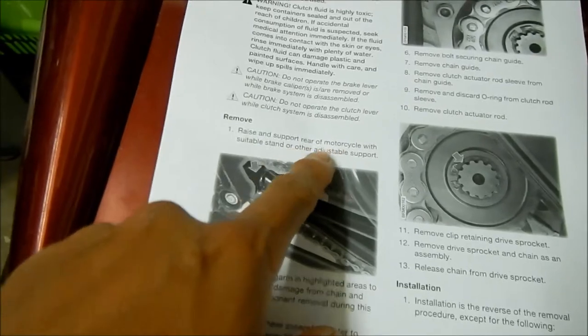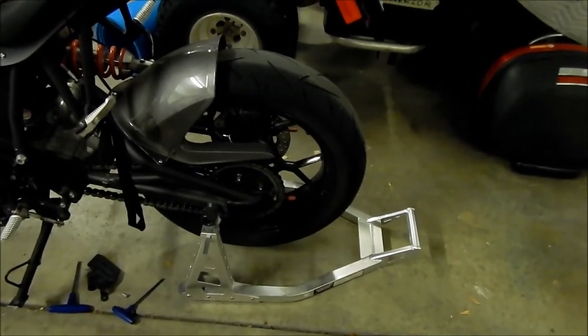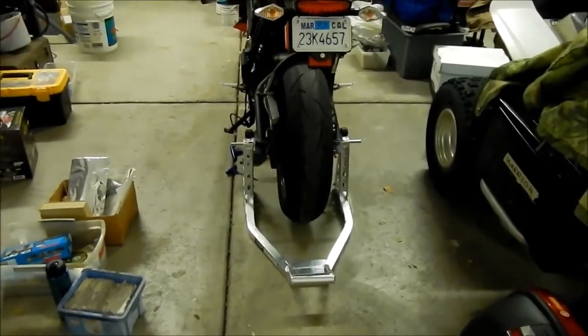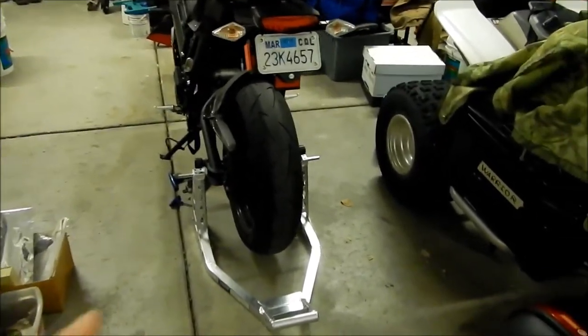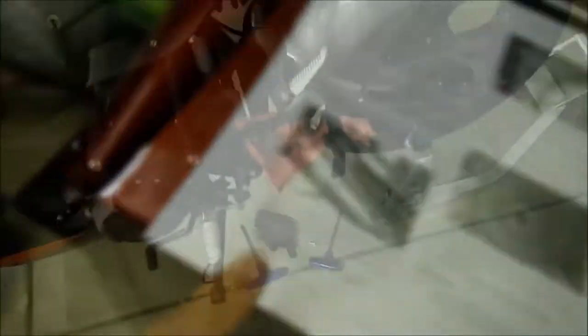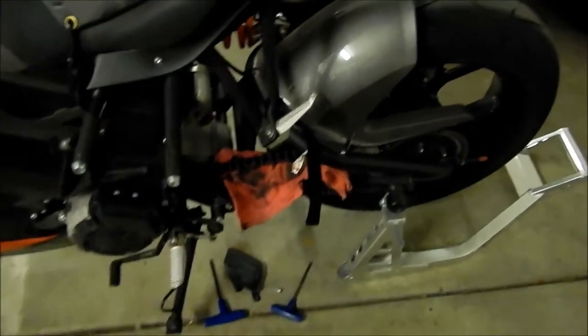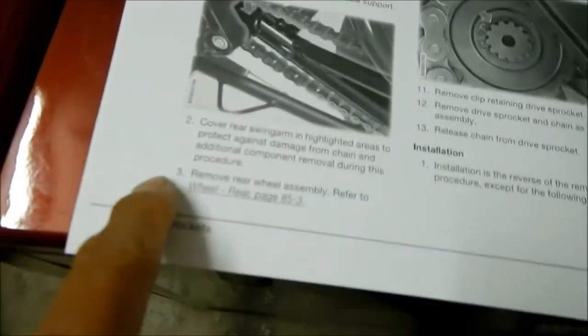First, raise and support the rear of the motorcycle with a suitable stand. I've got it on the rear stand already — this is my Harbor Freight swing-arm spool stand. I'm trying to get to the drag strip tomorrow so I want to get this done and get a little faster. Step 2: cover the rear swing arm and highlighted areas to protect against damage from the chain. I just got the rag I use to clean chains and stuck it on — hopefully it'll do.